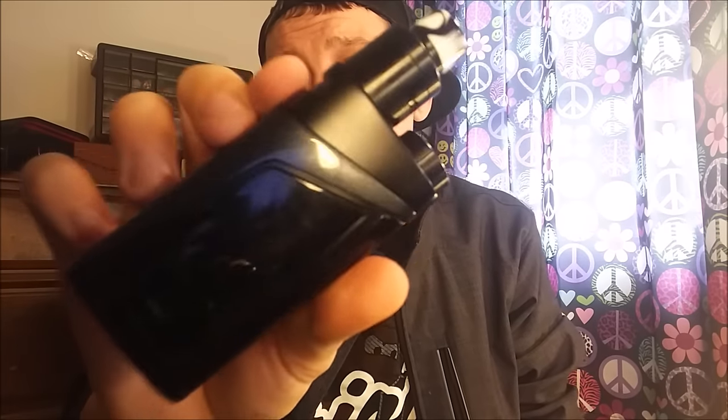This is Tough Luck Vapes. Hope you guys enjoyed this video. If you did, be sure to smash that thumbs-up button and drop a comment below letting me know what you think of the Skyhook RDTA box mod. This was sent over for review from elementvape.com — I'll have a link down to them as well. They've got tons of awesome products, always getting in the latest stuff as soon as it comes out, great prices, fast shipping. Thank you for vaping with me. I'll catch you guys on the next one — remember, keep it foggy.